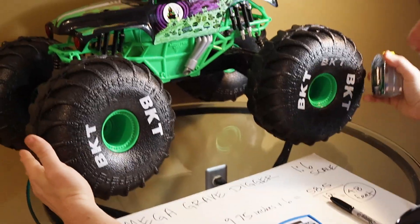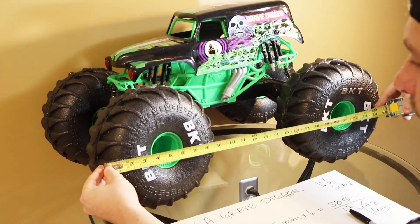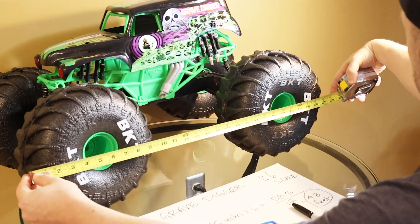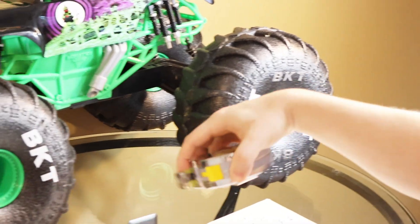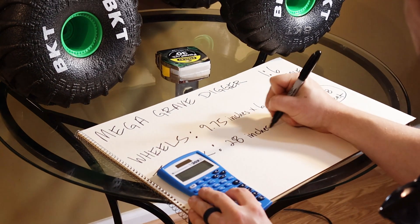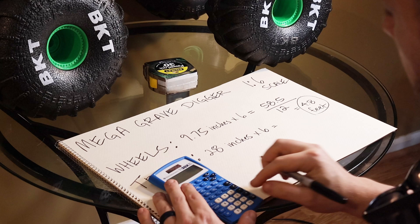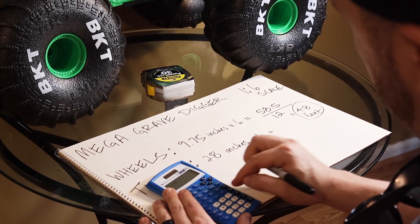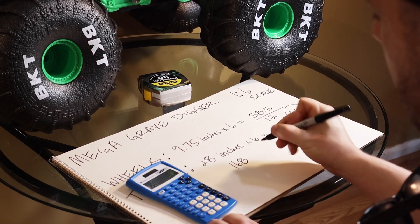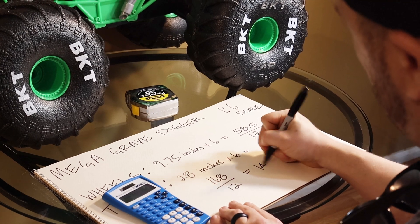Now for the total truck, the wheels actually stick out a bit wider than the body of the truck. So we're going to measure from the front of the wheel to the back of the back wheel, and you can see that total distance is 28 inches. So we take 28 inches and we multiply by 6 again because it's 1:6 scale, and that comes out to 28 times 6, which is 168 inches. And again, all we do is divide that by 12.